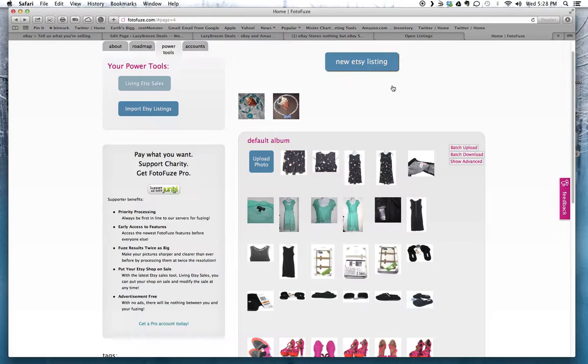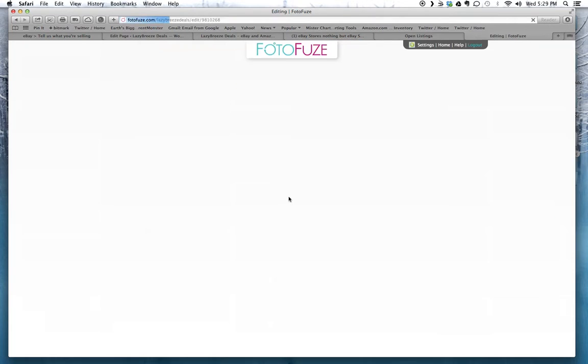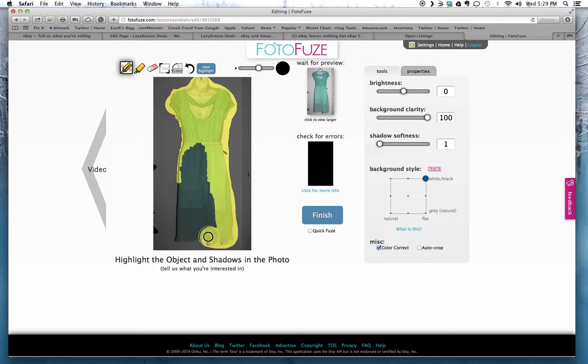I'm going to close this out. To edit an actual photo, let's do this one I haven't worked on yet — a mint green dress. Click on it and it will automatically be selected with a default size, but you can change the size of the selection. I'll make it a little bigger to work faster. You select your item roughly — you don't have to be too specific, just stay slightly outside of your item. If it has a shadow, include it and include all the inside.